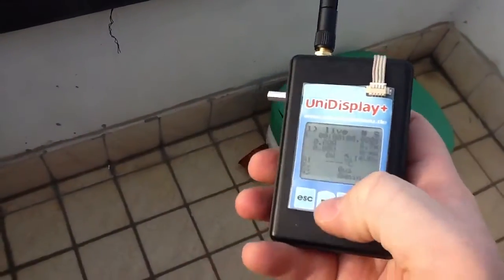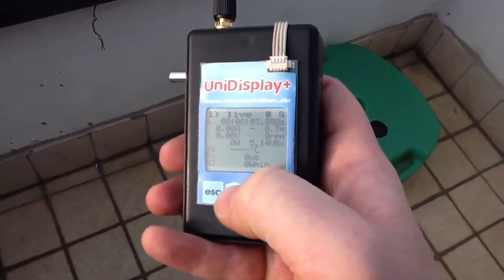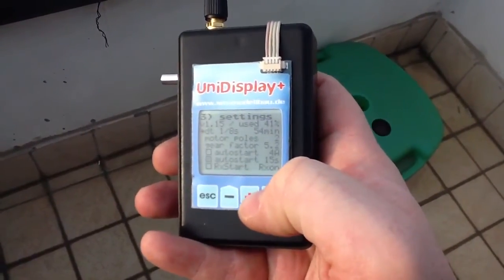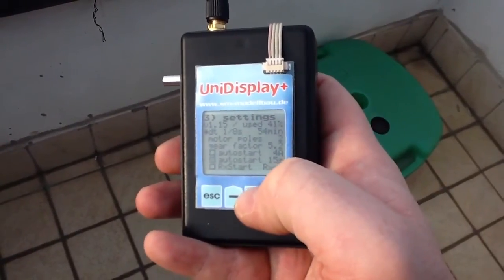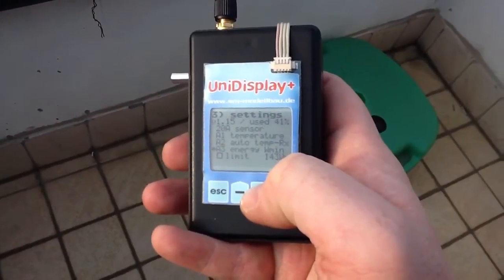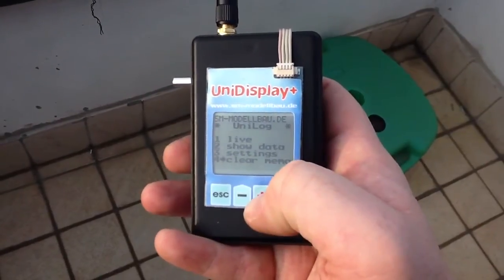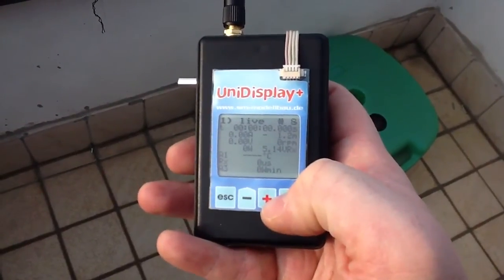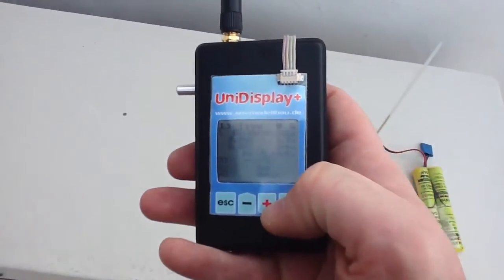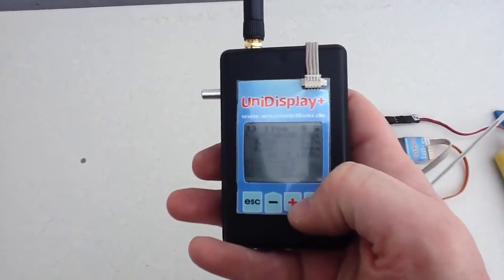The unit can be switched on and off, and settings may be made from the ground handle. The handle is powered by a single LiPo cell with a capacity of 480 mAh and can last for several hours.